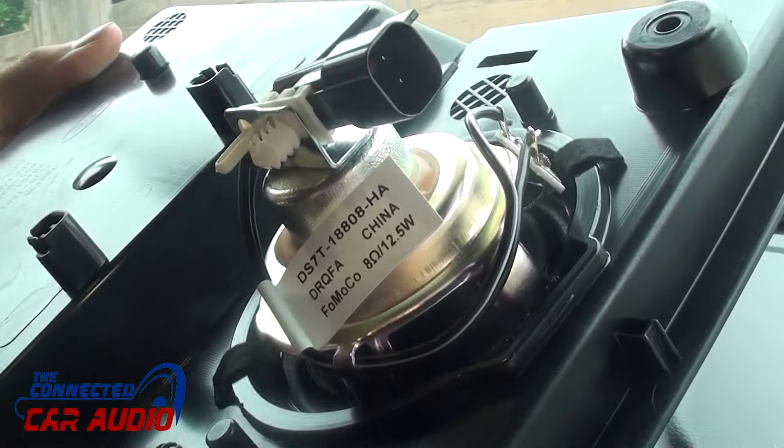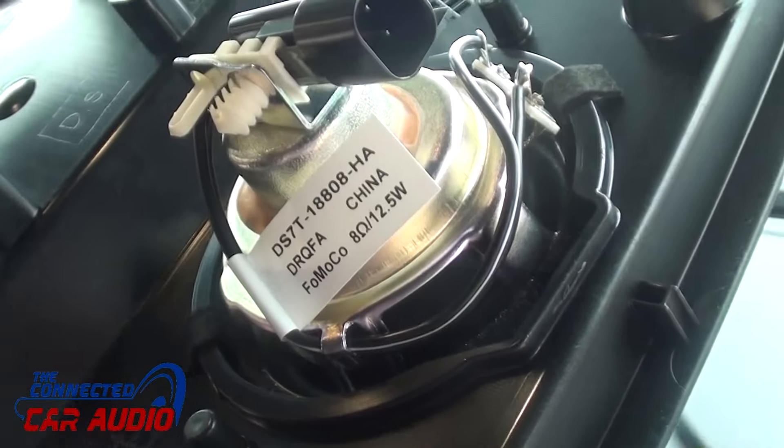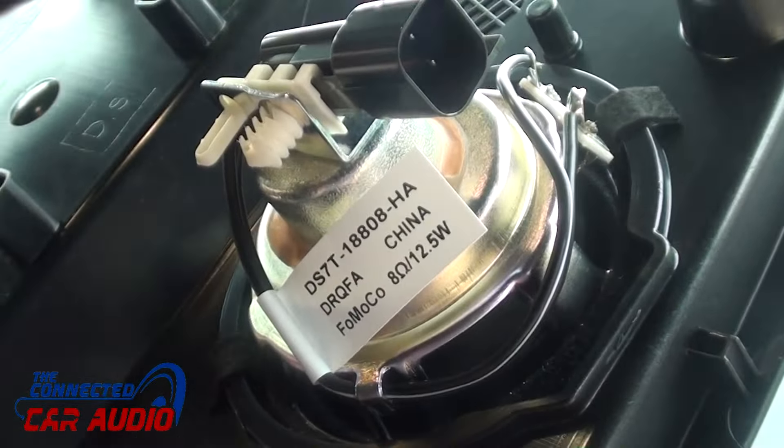Remove center grille using panel removal tool. Remove two bolts using a 9/32nd socket. Pry up and remove center dash piece. Remove the Molex connector from the speaker.